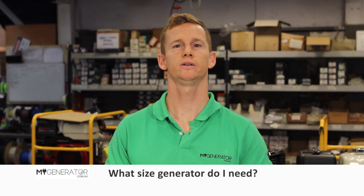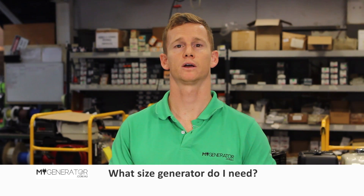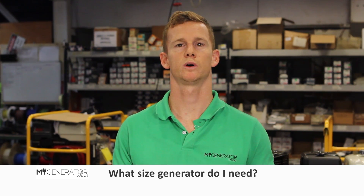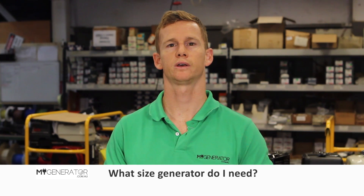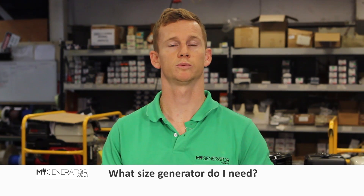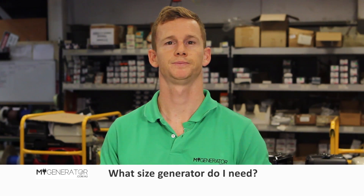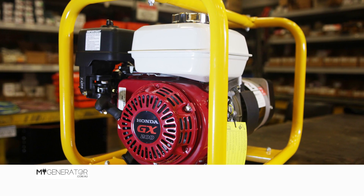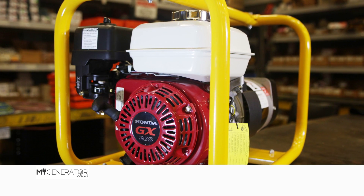Hi, it's Lachlan here from My Generator. This is a quick video about a question we get asked all the time: what size generator do I need? It's an important question because you don't want to get the wrong size generator — you won't be able to run your appliances if you don't have enough power. In order to get the right size generator for your application, we recommend you follow these simple steps to start out with.